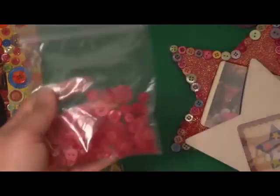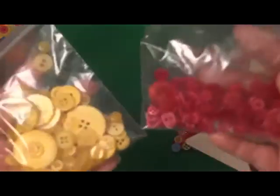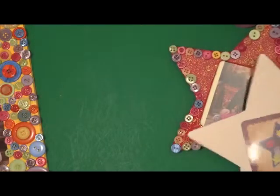For buttons, I think I'll go with the pink ones, but I don't know how the frame will look after painting it. So I have yellow, pink, blue, orange, purple, and green — all sorts of buttons. I got a big bag at Walmart and have sorted them out, so let's see which ones look the best.